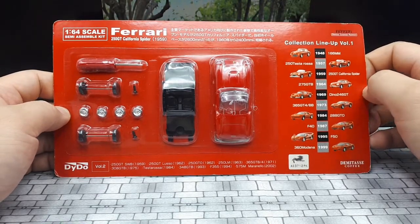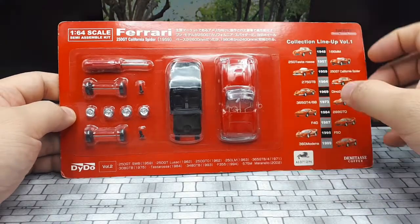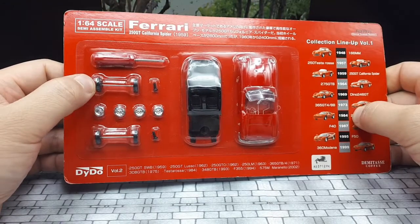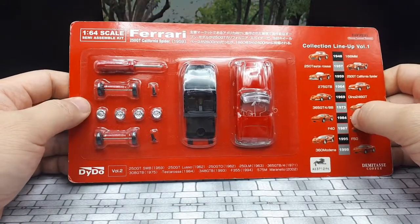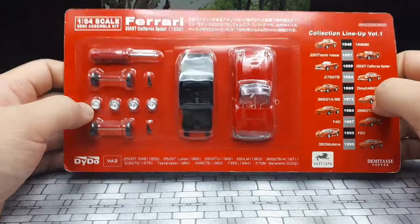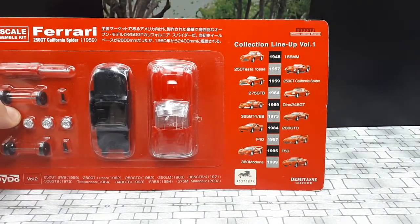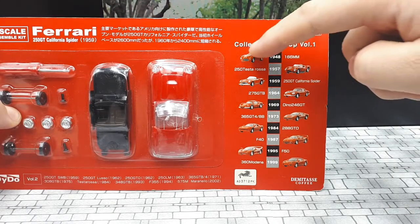I know it's going to take a while to put this together because I have to pop these chrome wheels into the tires, so I'm not going to make you watch that. Let's just take a closer look at the packaging. If you want to pause, these are the other cars that are available — I've done a video on this one.